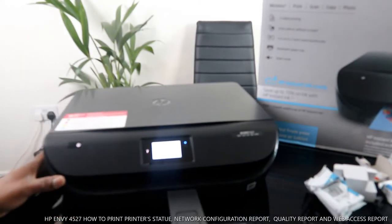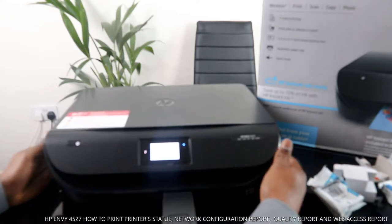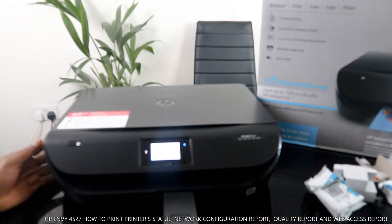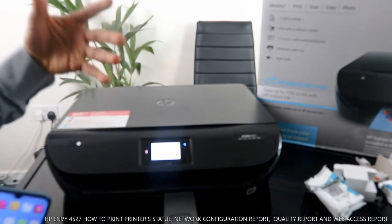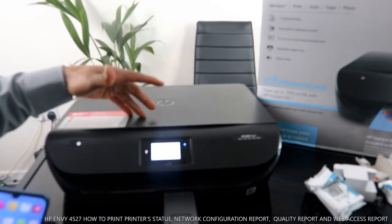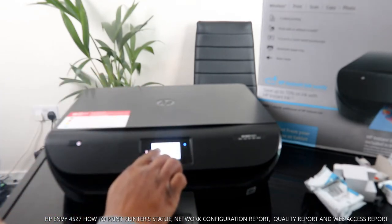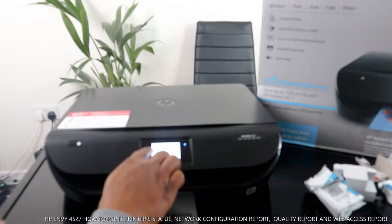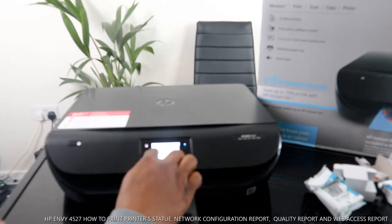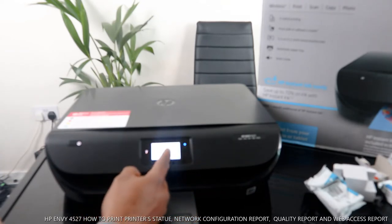A lot of people ask how to print a printer report or the Wi-Fi network password. I want to show you how to print out various reports from this printer. From the screen, you can see copy, scan, and print options. You can also use the back arrow to navigate.